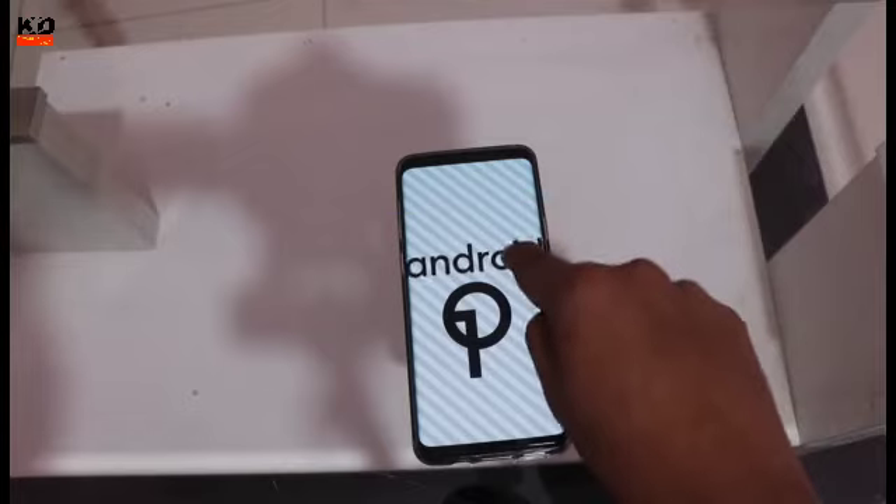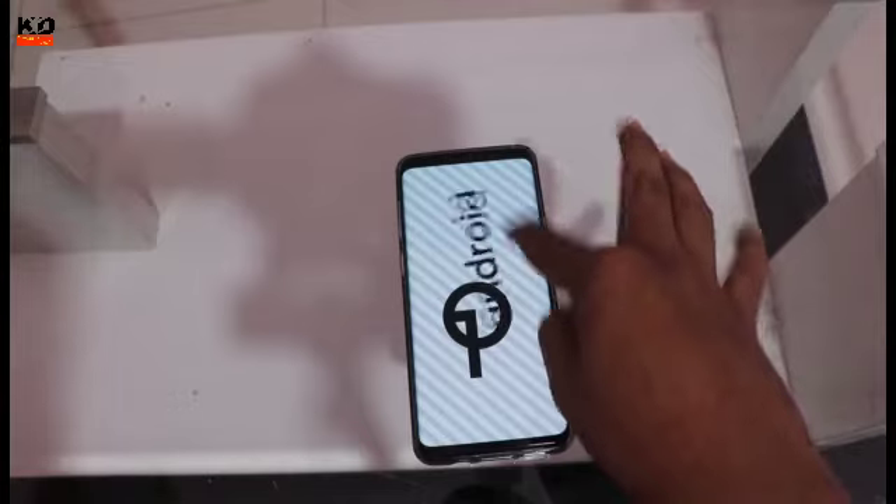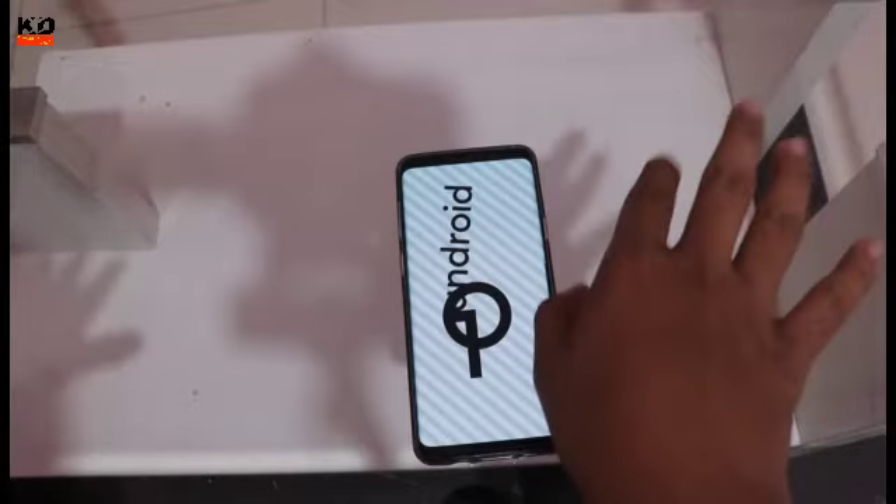If you click on Android, then you can change the alignment. So there you can see Android.